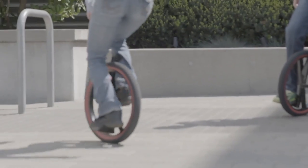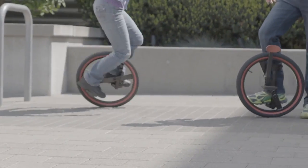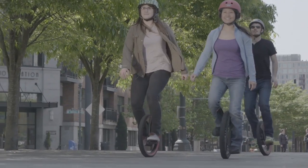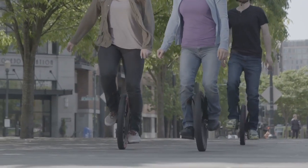The Lunacycle offers a slightly oval wheel that helps you stay in motion. Now everyone can ride a unicycle with the Lunacycle.